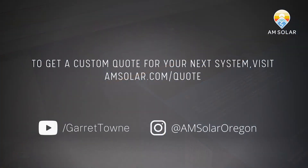Email info@amsolar.com if you have questions, or fill out a quote request at amsolar.com/quote. Come talk to us — we're here to help.